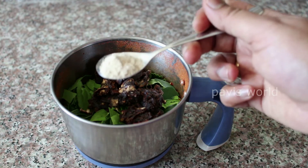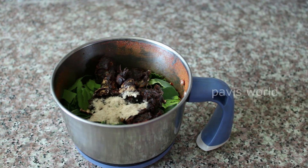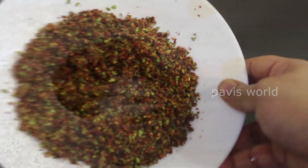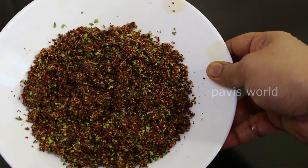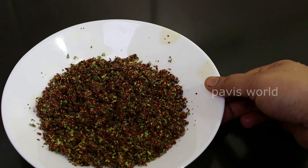1 teaspoon of salt. I am going to put it in an airtight container.